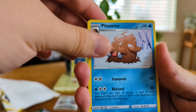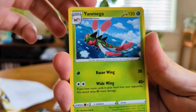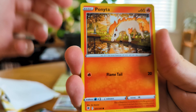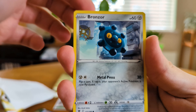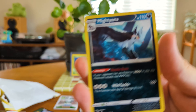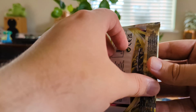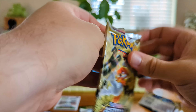So we've got Piloswine, Joltik, Yanmega, Rufflet, Ponyta, Chatot, Bronzor, Rowlet, a Petilil reverse — very cool reverse. And on the end we've got a standard non-holo. This is it — we're all used to the hits in Scarlet and Violet now and when we don't get a holo it's like, what's going on? Not guaranteed in these packs at all.